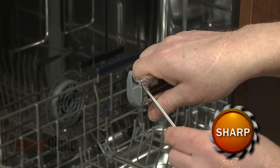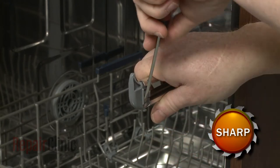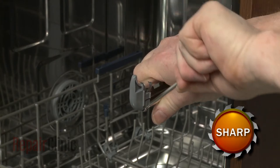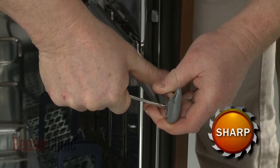Use a small flathead screwdriver to bend out the rail tabs securing the rack stop you're replacing. Depress the retaining tab to remove the old stop.